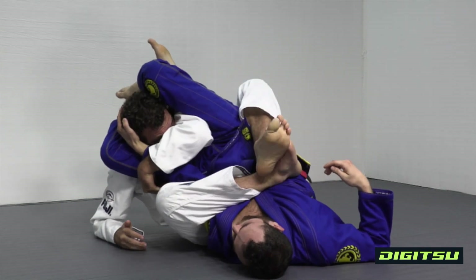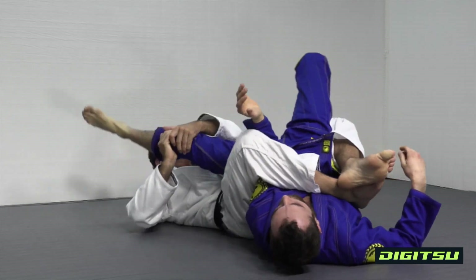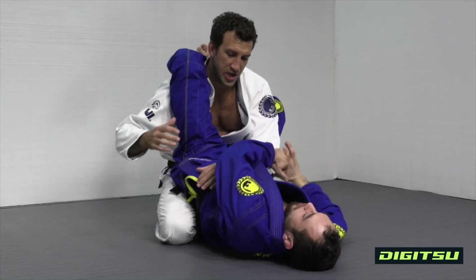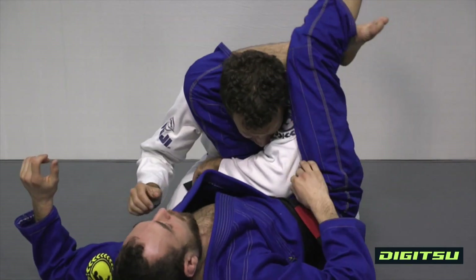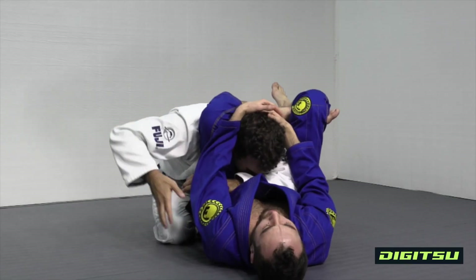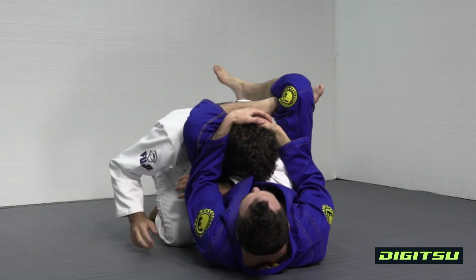Crossing both legs over his body, now I'm gonna stretch myself back to escape the triangle. Triangle is on — last resort escape. Hip is under my elbow, step behind the neck, put my head down. Now I cannot reach across, I get stuck here — his body is at too good of an angle.